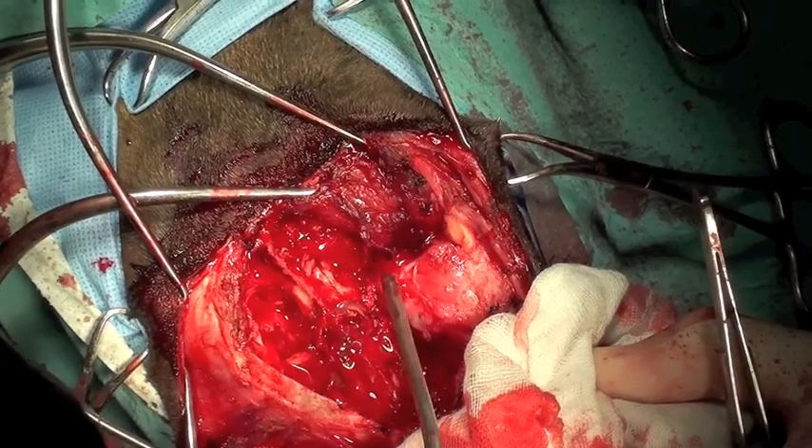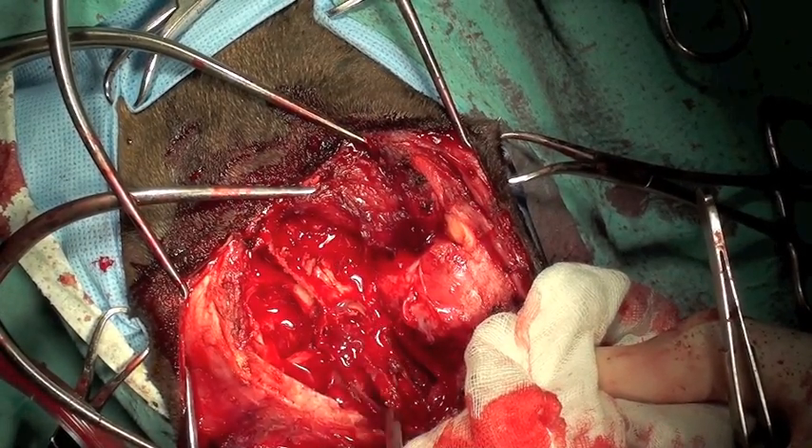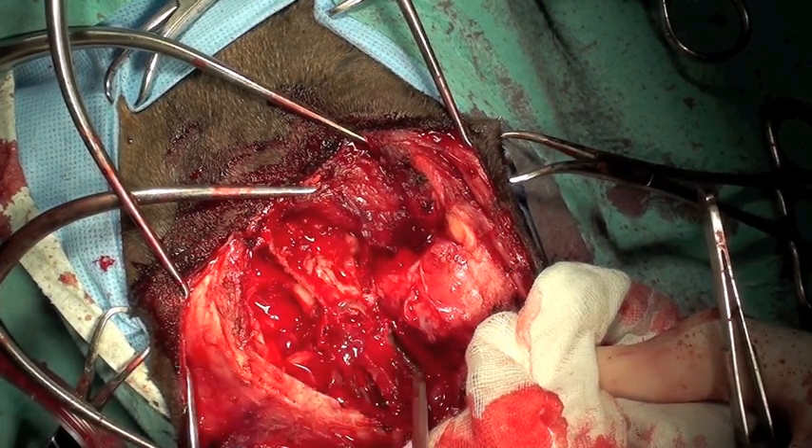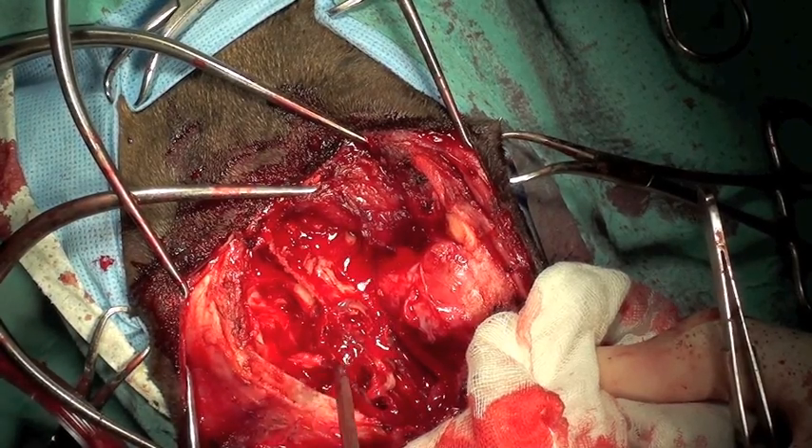At this point there was a moderate amount of blood loss, and you can see the exposed areas of brain which can be seen after removal of the tumour bone.